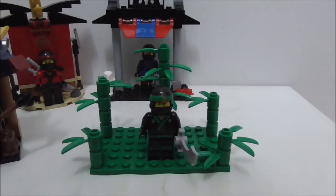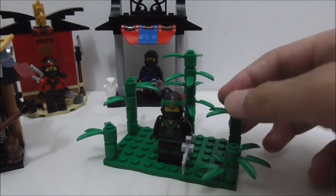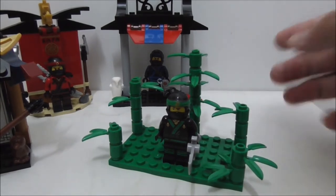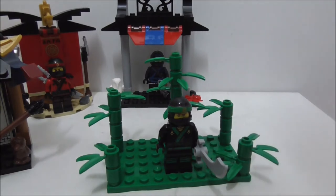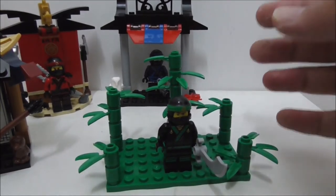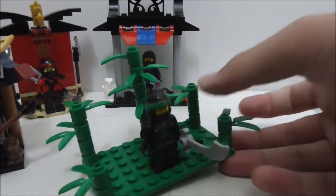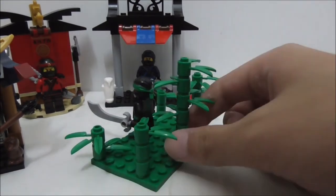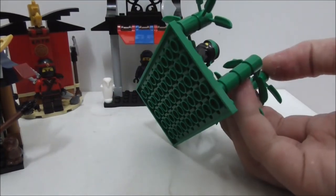Lastly, Lloyd's side build is really really simple. It represents his element - he's green and represents nature, which ties into the movie. It's basically just a stack of leaf or vine pieces, all stacked up. They do look nice and could be added to a forest MOC. It's also nice to get a green base plate.